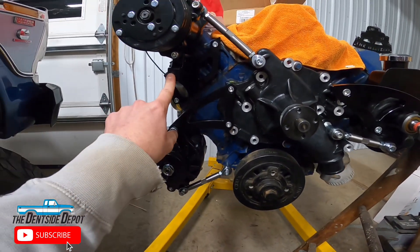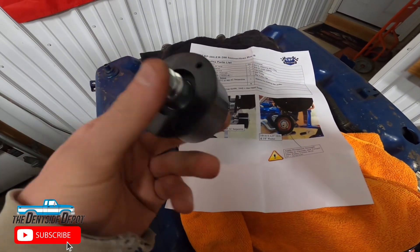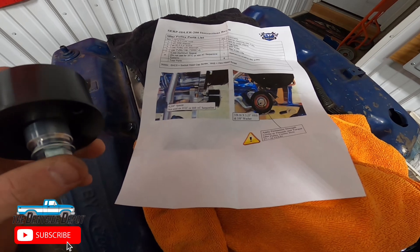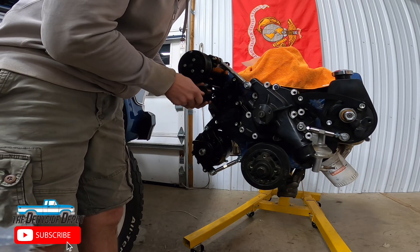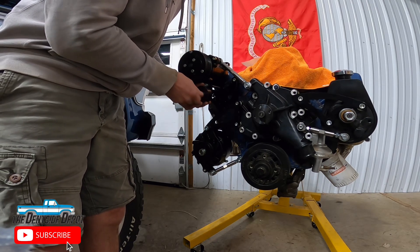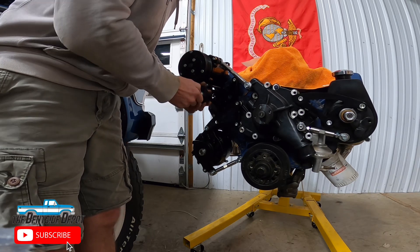Now let's get the idler pulley. Here's our idler setup — really couldn't be any easier than this. We're doing a 460, so we do not need a 0.2 spacer. Now we can go ahead and install it — couldn't be much easier. It's going on right here on the AC bracket, and the idler is on there.